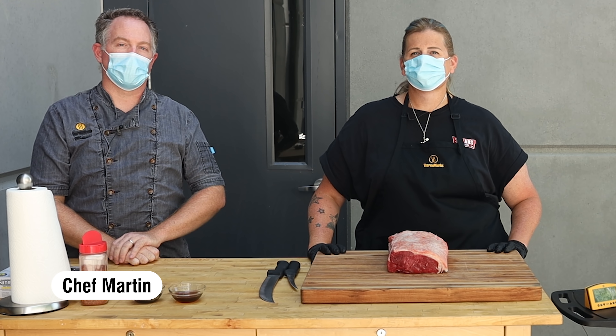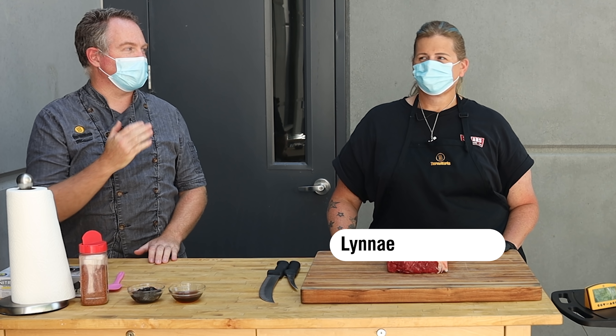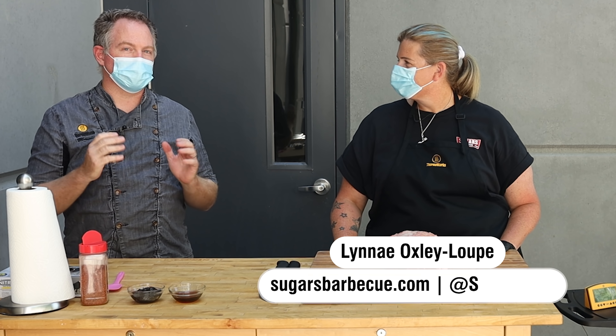Hi there, this is Chef Martin from the ThermoWorks Barbecue Patio, here today bringing the heat with special guest Lene Oxley-Loup from Sugars Barbecue in Battleground, Washington.